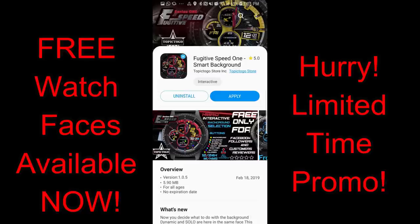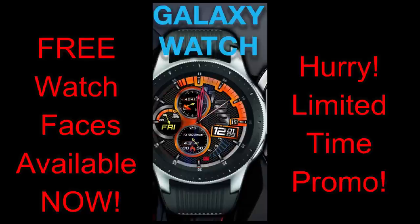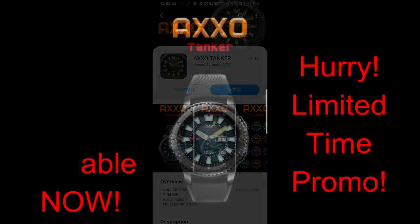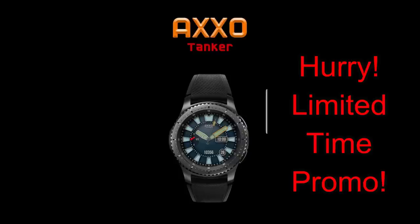Anyway, my point is I didn't get a chance to share some of the freebies with you guys that I usually do, so to make up for it I have three that I want to share with you today that are on sale right now. I have no idea unfortunately when these particular promos are going to end, so as always, if you like any of these, make sure you go download them as soon as you can because the promo could end at any time. Without further ado, let's go start the reviews.